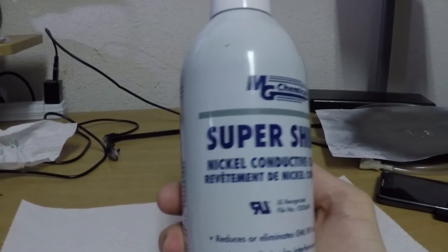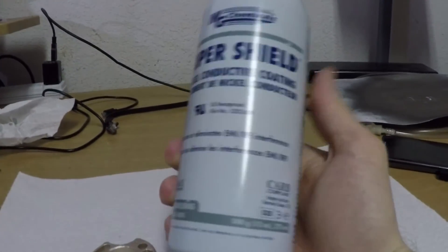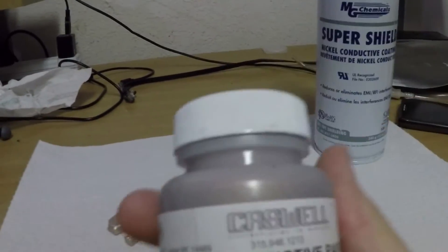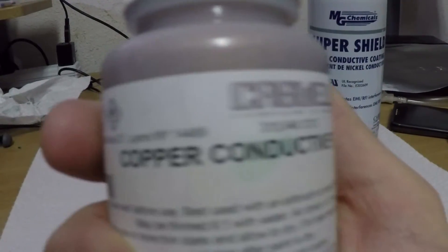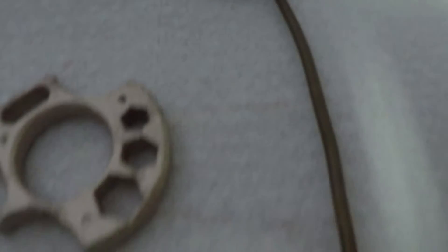I used the MG Chemicals nickel conductive spray paint. The second layer was a conductive copper paint, which is essentially a paint with an extremely fine copper dust mixed into it. The second layer was applied with a paintbrush. After the part was painted, it was attached to a copper frame to hold it steady in the bath.